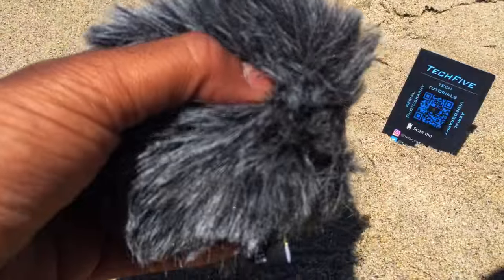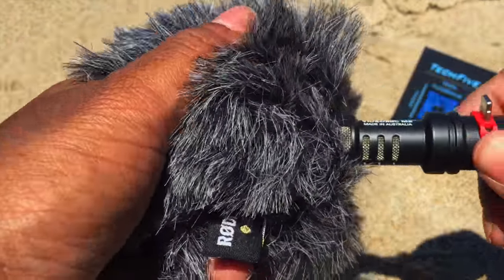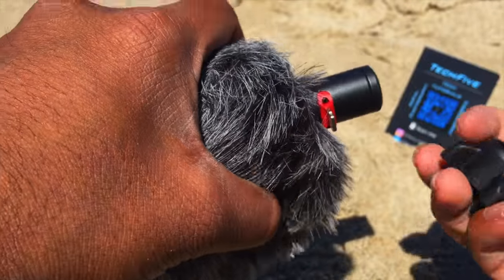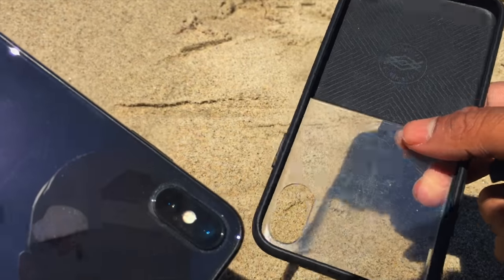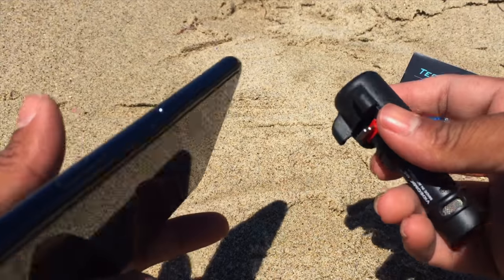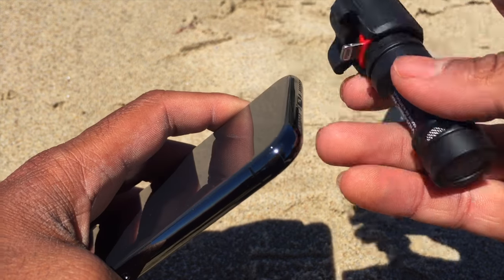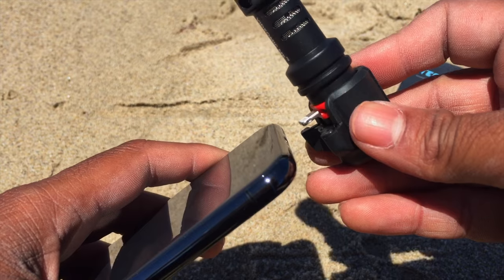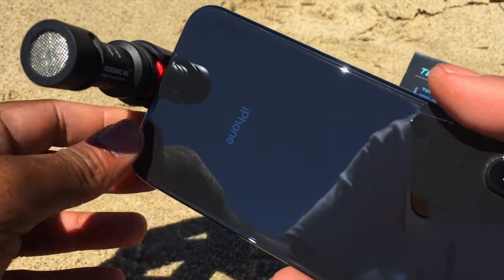Installation is pretty easy on the iPhone. First, get the wind fur — we're going to install it on top of the mic, like this. It fits like this. To install this, you first have to remove your iPhone XS from your case because this will not fit with a case on. Then you put the sound dampener on, and you can install it this way if you're using the back camera, or facing the other way for the front camera. It's a pretty snug fit, and that's how it looks.